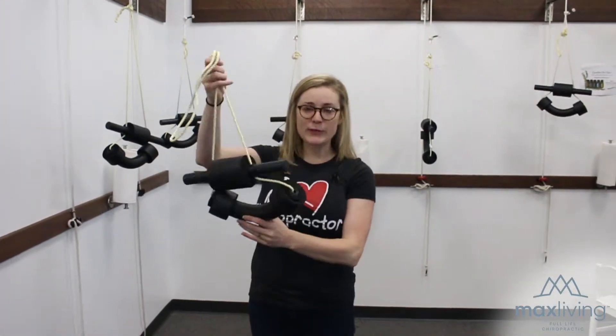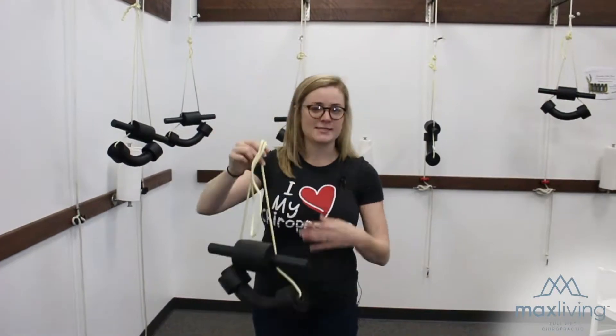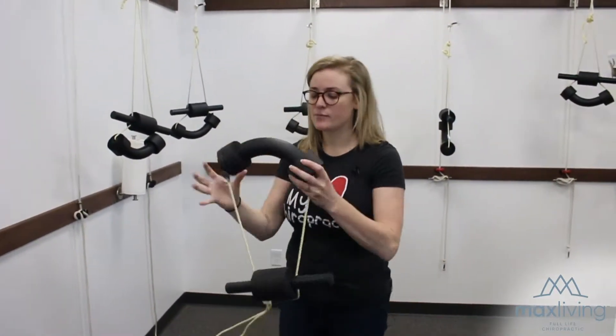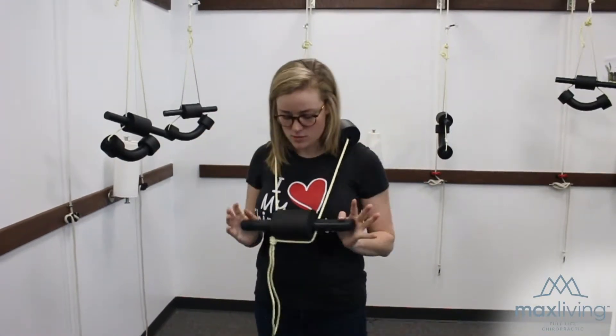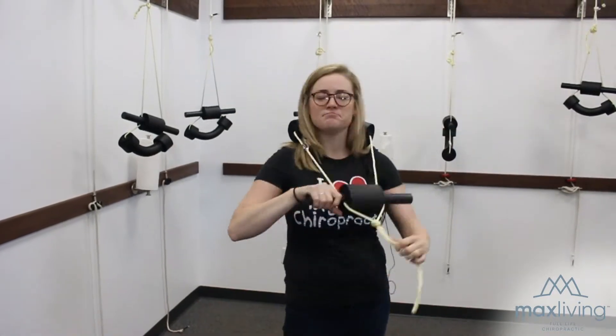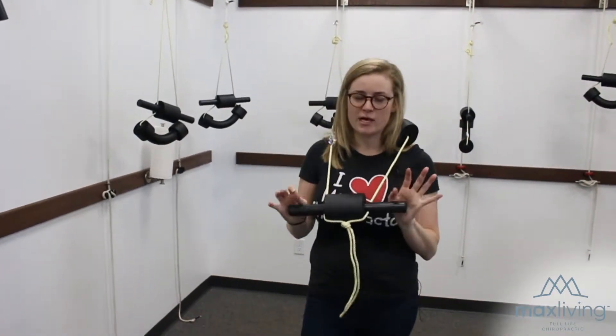This next exercise is the cervical traction pole. You'll need this piece of equipment. Take this neck piece and put it behind your neck. Then take the chin piece and hold it out as far as it can go. If there's a knot in it, that's absolutely fine — you don't have to undo the knot.